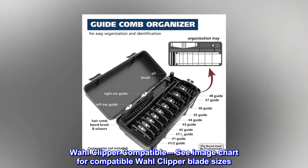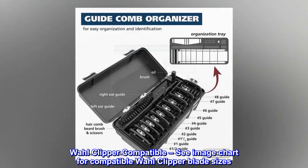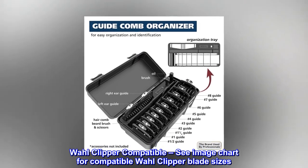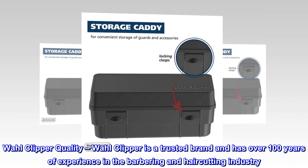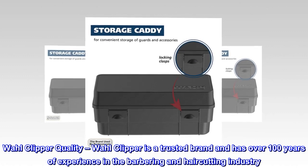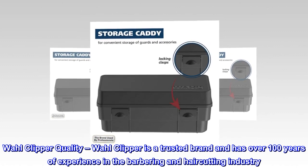Wahl Clipper Compatible — see image chart for compatible Wahl Clipper blade sizes. Wahl Clipper Quality — Wahl Clipper is a trusted brand and has over 100 years of experience in the barbering and haircutting industry.